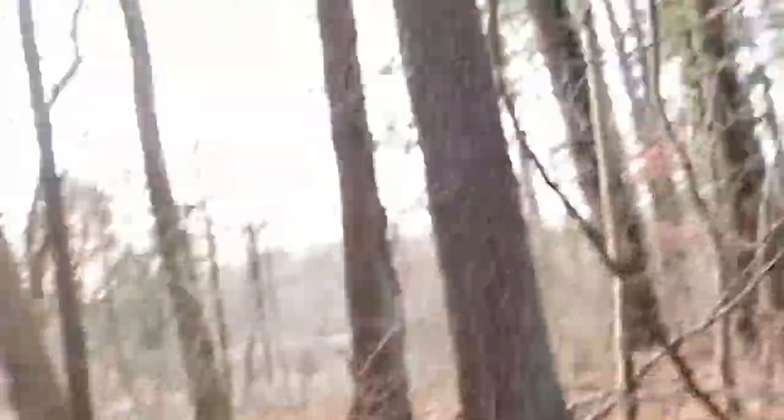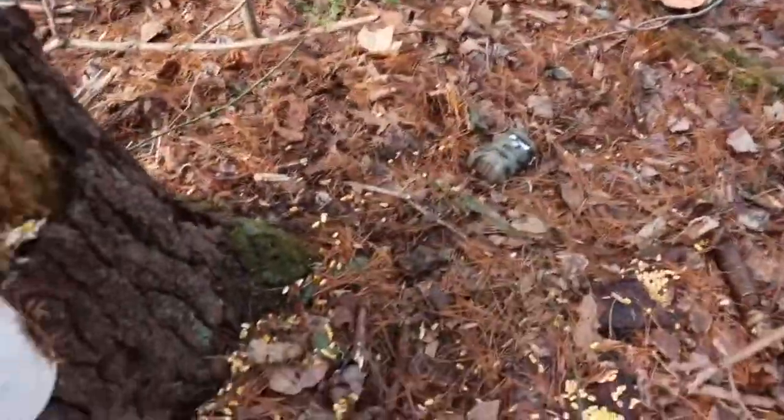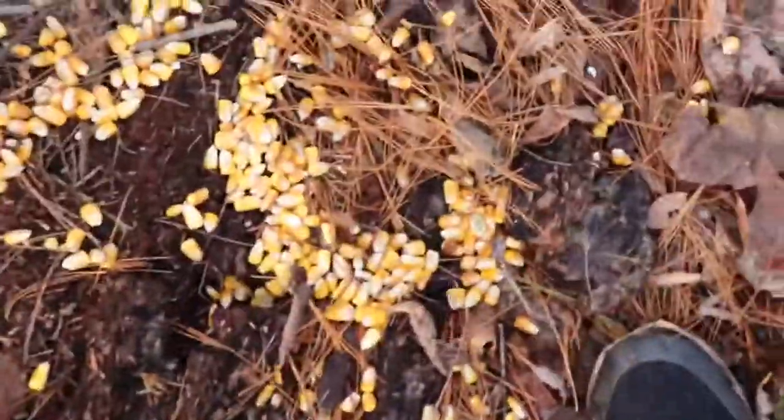Here's the feeder. I'm going to put the trail camera right there. So here's the feeder, guys — just a plain corn feeder. It's got corn filled all the way up, just corn, with corn on the ground a little bit.